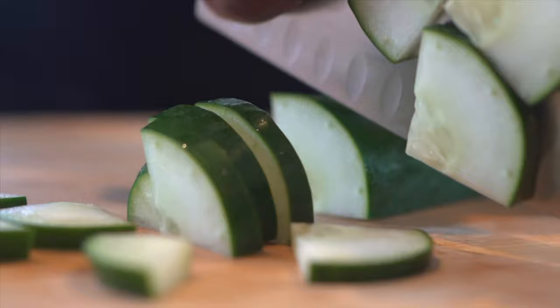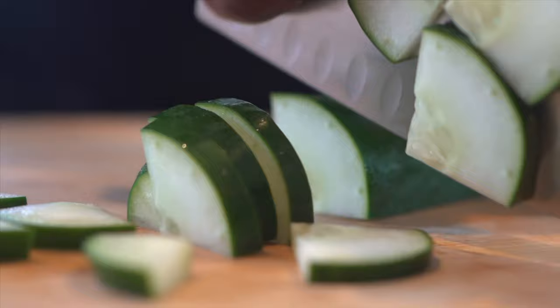Now we have our knife locked in position. We have our Eagle Claw or Kung Fu Grip. We have our Tip Fulcrum Method that we're using to cut. Let's put this all into practice.